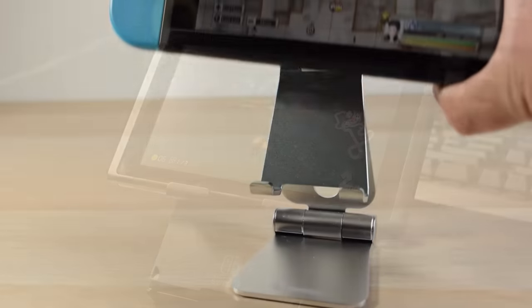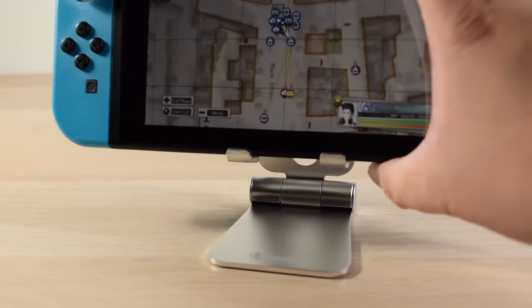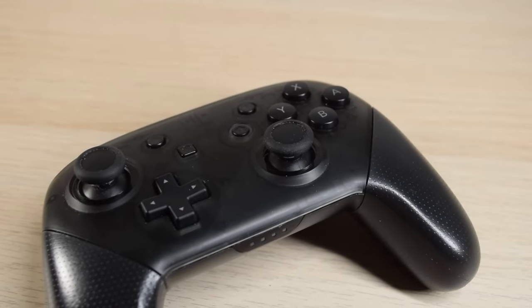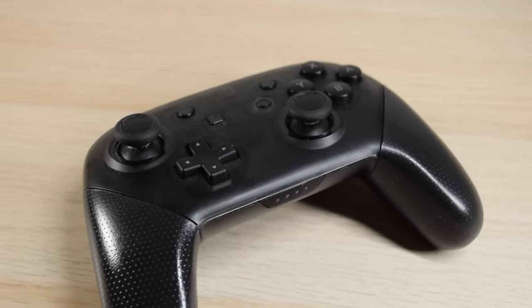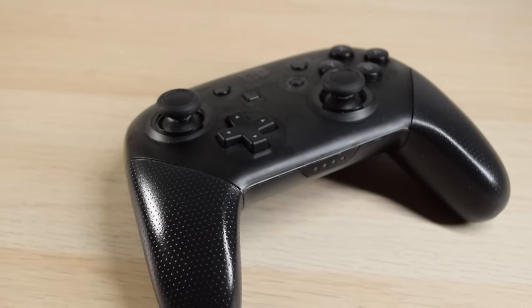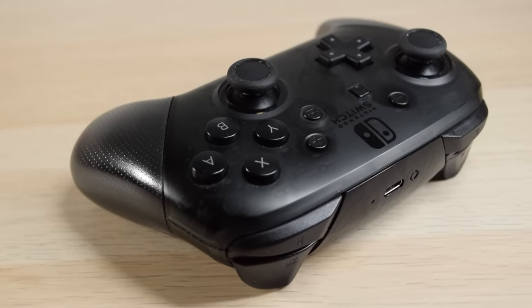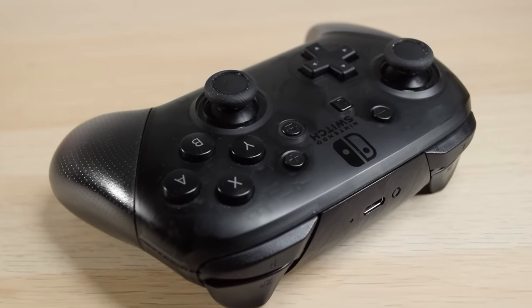You may also want to get a stand — there are tons available, and it saves you having to rely on the built-in one which is terribly unstable. Switch Lites don't have a stand, by the way. I'm not a fan of how Joy-Con feel, so I like the Pro Controller — ever since I got one the Joy-Con haven't gotten much use. Out of all current-gen systems I like the Switch Pro Controller the most in terms of feel, but the D-pad is strange: it's hard to push yet feels indirect, and pressing up or down can accidentally register left and right.